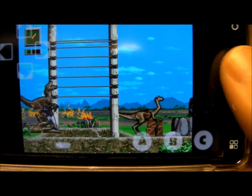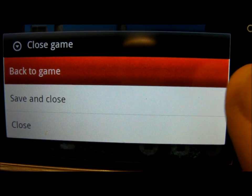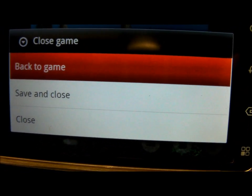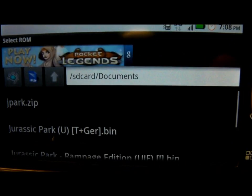You can also bring up this menu where you can save your progress in the game. You can't normally save games on Sega, but you can save your progress and you can close the game or you can just close it.